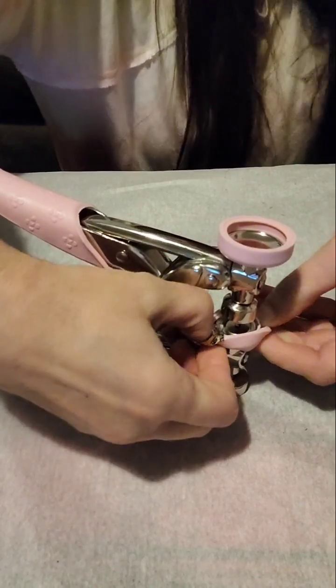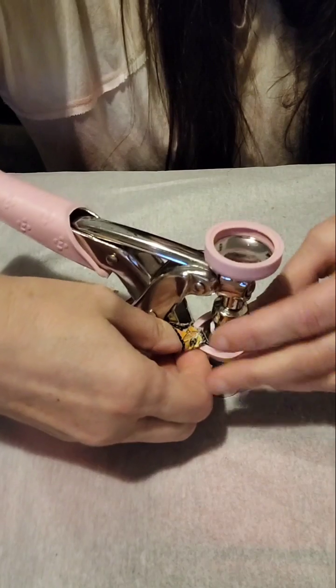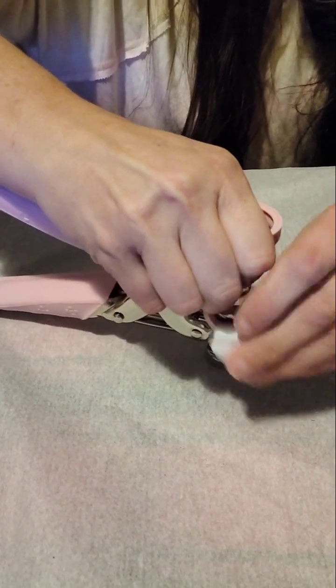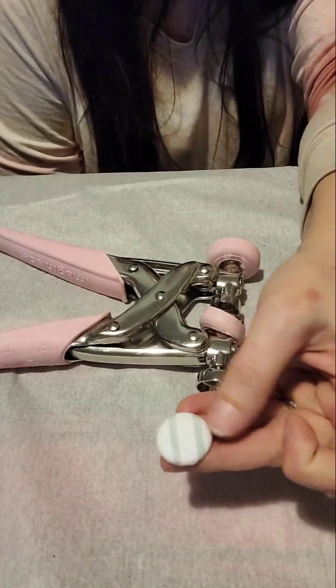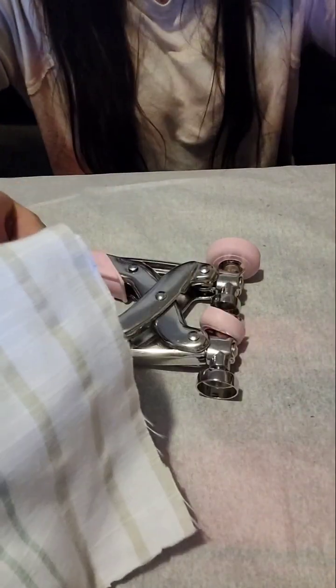Then you can pull this back to reveal your brad. Get my brad out of there — and there's your brad! Isn't that pretty? I like the straps on it.